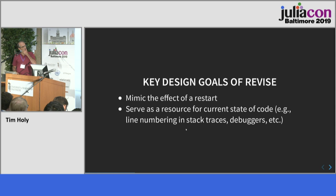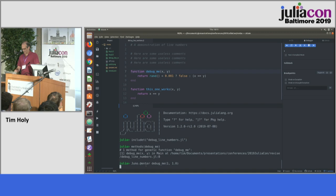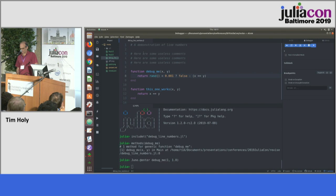The second goal that came up over time is to act as a resource for the current state of your code for consumption by others. I'm going to show a quick demo in Juno. Here's a bit of code — I'm going to debug a function called debug_me. You can see that debug_me is found on line eight of my source code. Juno offers a nice facility to step into your code, positioning the prompt at the line you're executing.